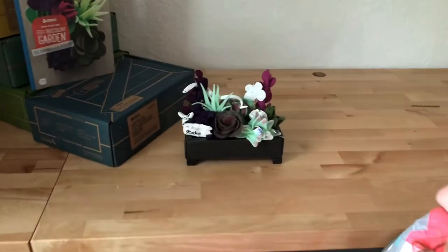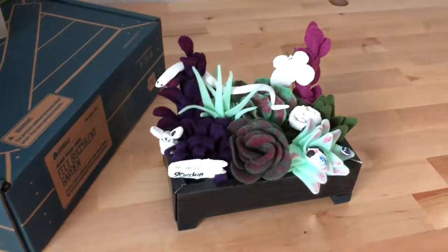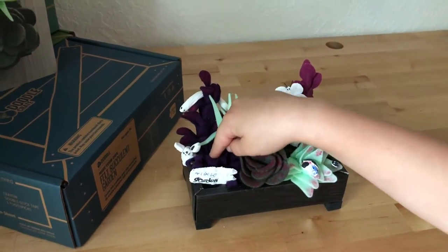So what did you make? I made a garden. A garden. Can you tell me about your garden? Which plant is your favorite? Sedum. The sedum. Which one is that? This one. That one.